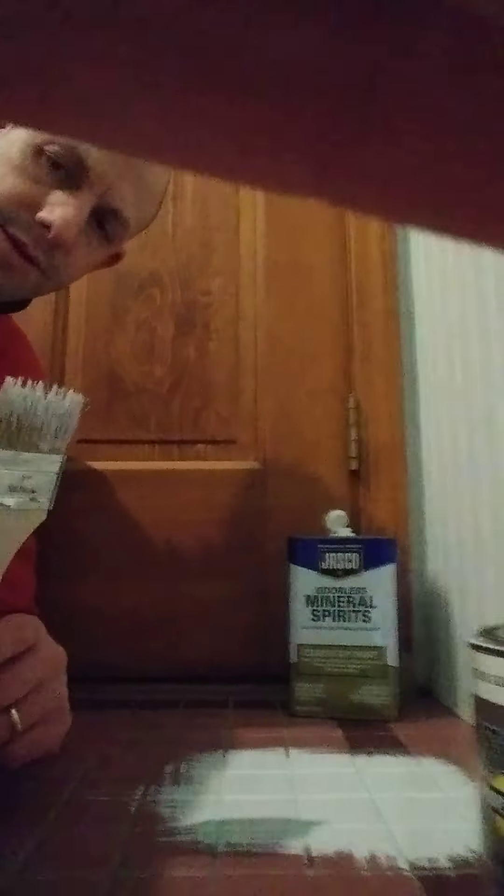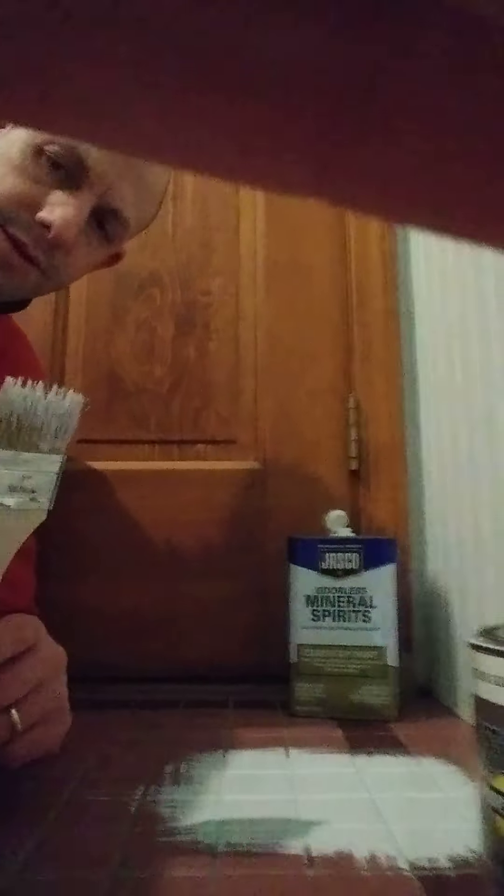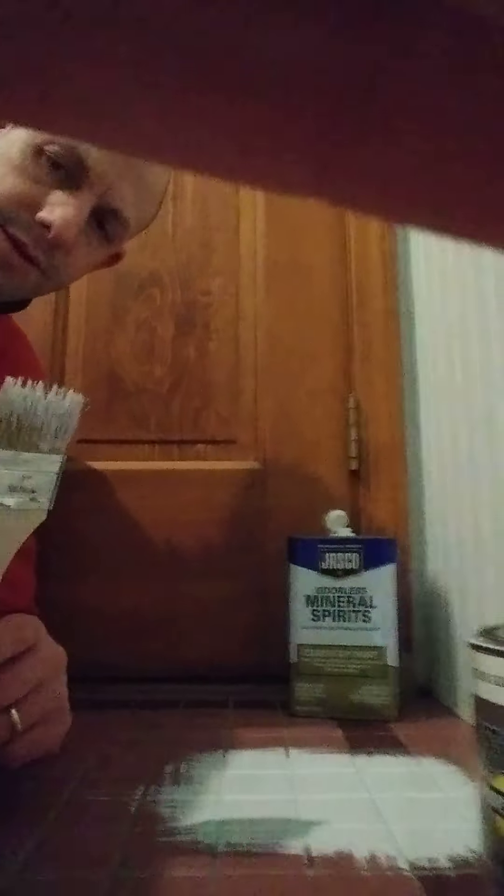I'm going to let that product sit and dry overnight, and we'll be able to see our results and our sample in the morning.